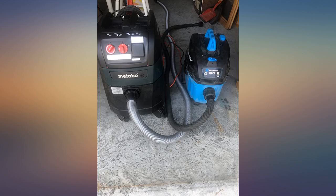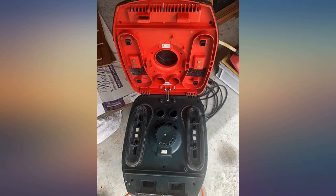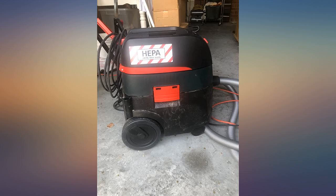The auto run feature is great. Great vac. We use it for a surface grinder and absolutely zero dust makes it through this unit. Probably the best value if you're looking for a quality shop vac.